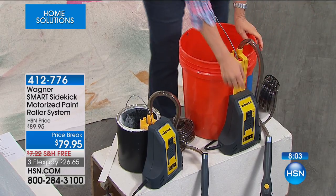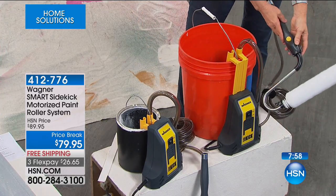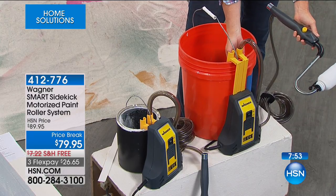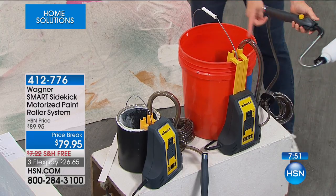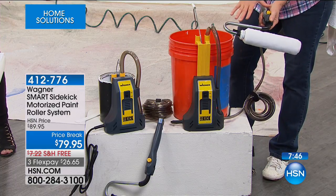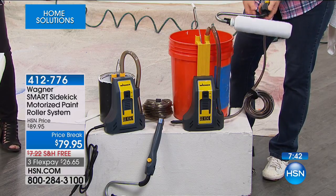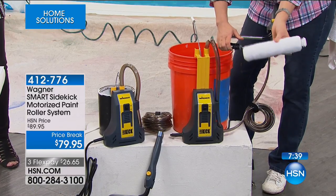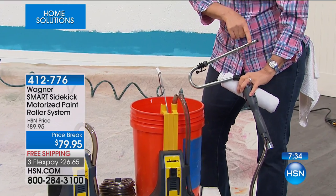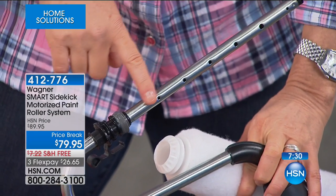Here's your on-off button, and when you're cleaning, you put the end of the tube into a bucket of water. You let this paint push all the way back through into your paint can, so you keep all that paint. Remember, this is 16 feet of tube. Then you just take this off and clean the roller. Look closely — that's how the paint comes through, right through there into the roller and pushes right through to the wall.